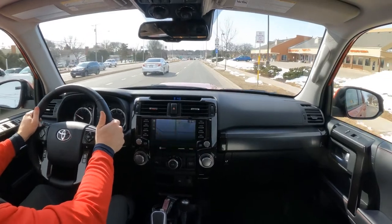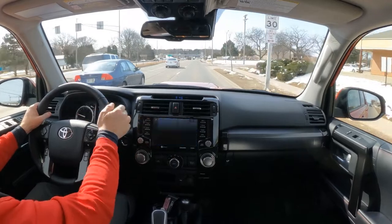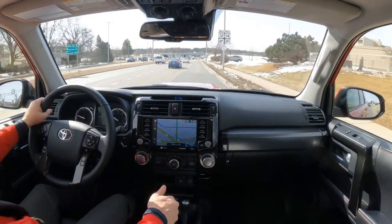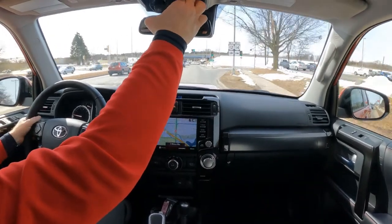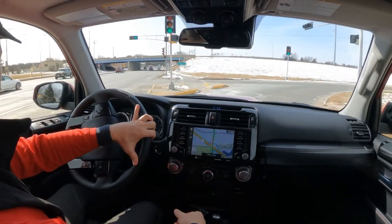We do have blind spot monitoring on this one, so I can see in my mirror an indicator that there is a car in my blind spot on my left-hand side. I'm going to go ahead and go up on the highway here and close the sunroof so you can hear the engine noise as I accelerate. We'll see how fast I can get up to 60 miles an hour.